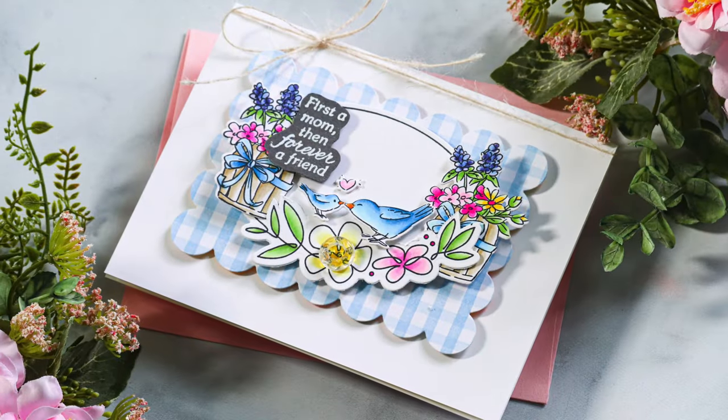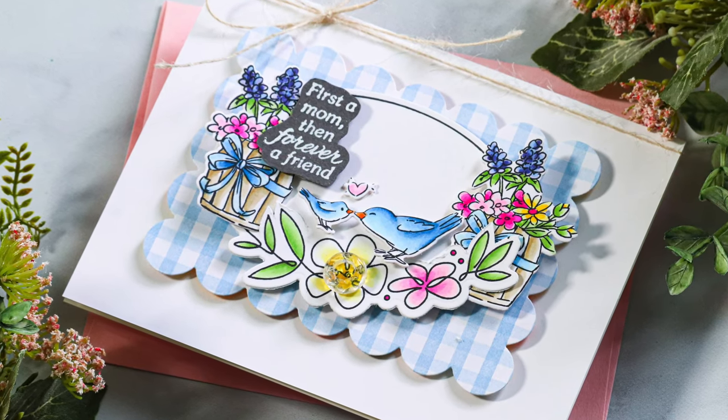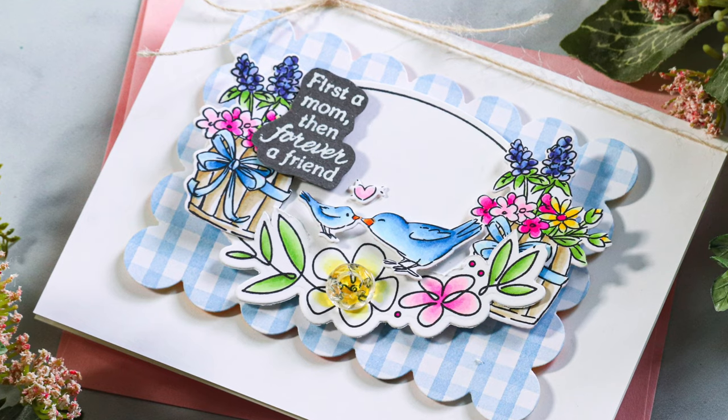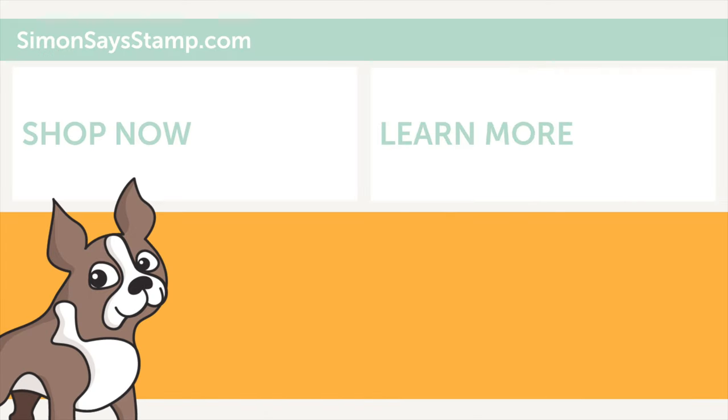I absolutely loved how these sweet birds look amongst the pretty flowers from the Home and Heart stamp set — an exclusive stamp set only available at Simon Says Stamp, designed by Art Impressions. If you're interested in the stamp set, be sure to check out the video description below or head on over to our blog for info on the stamp set and additional inspiration by other crafters. Thanks so much for tuning in today — please give this video a thumbs up if you enjoyed and don't forget to subscribe. We'll see you again soon, but until next time, have a wonderful day. Bye!